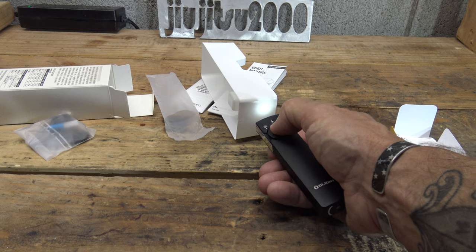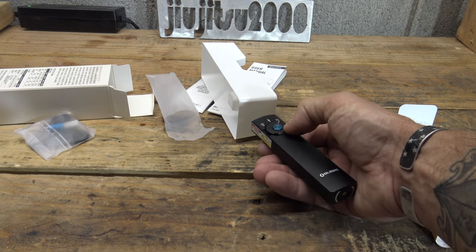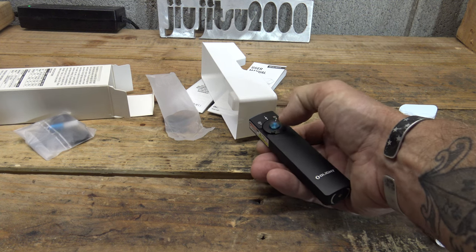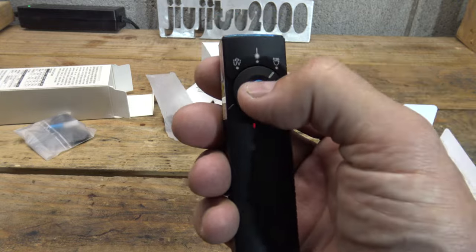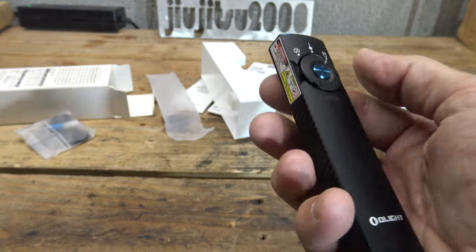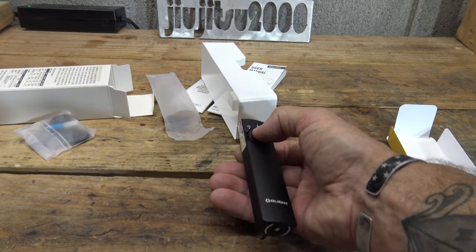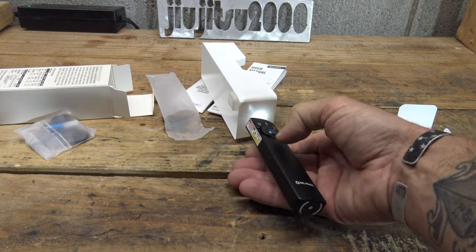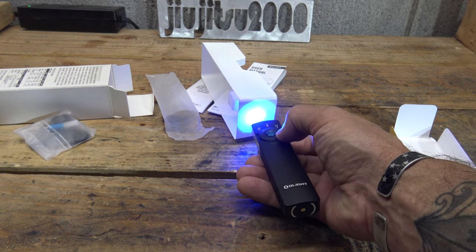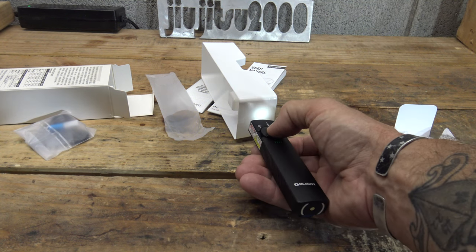Switching to white light, moonlight mode is one lumen for 11 days. This light also has a lockout mode: push and hold until moonlight activates, keep holding until moonlight goes away — the battery level indicator turns red, confirming lockout. To unlock, simply push and hold until moonlight mode returns. From there you can switch to UV or laser depending on the dial position.